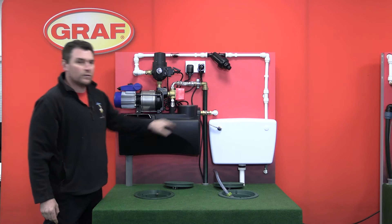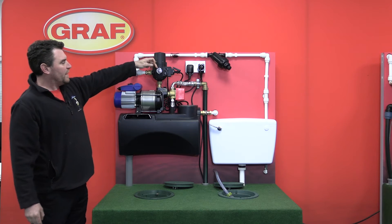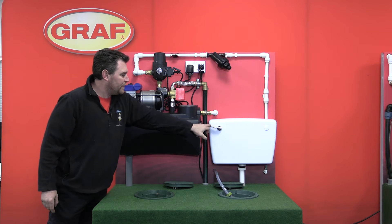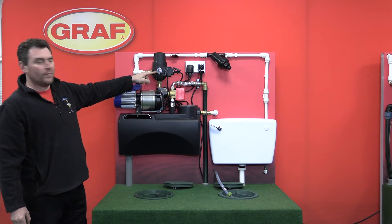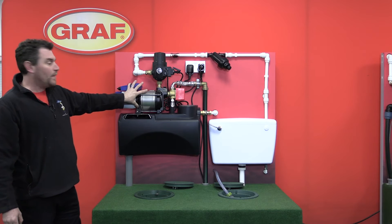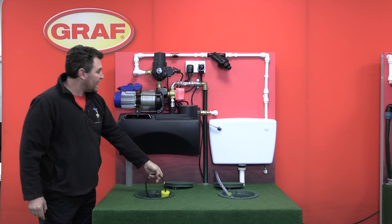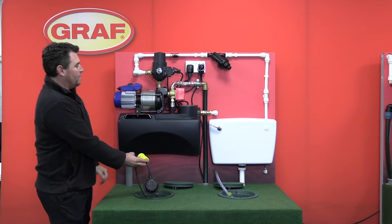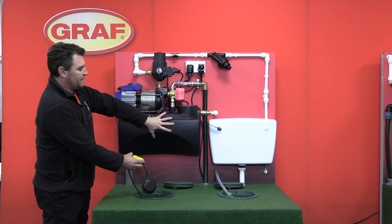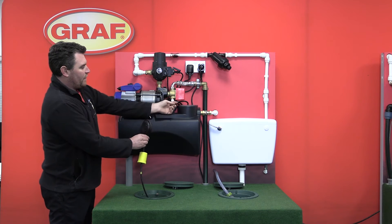The water is then replenished by the mains water supply. The way the Control-Matic works is the unit is pressurized and it's not sending power to the pump. If we flush the toilet, you'll see that the pressure drops, and once the pressure drops to one bar the controller sends power to the pump. The pump then draws water from the tank. Because the float switch is down at the moment, you can hear mains water flowing in, as the pump is taking water from this tank.